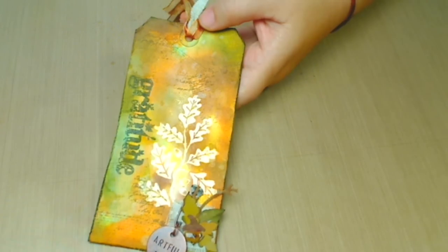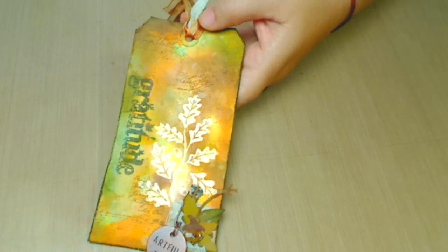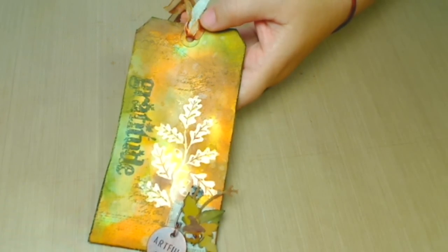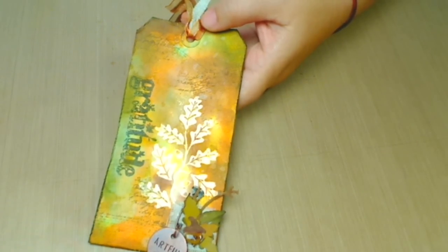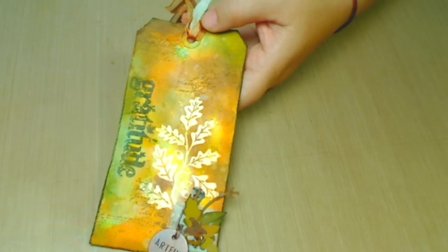And he used the other one, which is Tim Holtz Clean Rubber Stamps Mixed Media from 2012. That's kind of a background stamping, really cool for mixed media. That's something I really want to get — they're really cool.